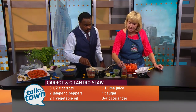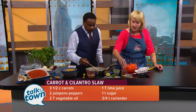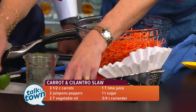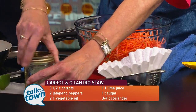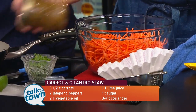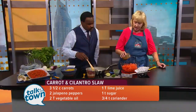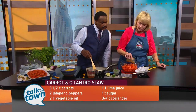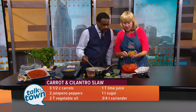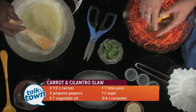Then three-fourths of a teaspoon of coriander. It seems like a lot, but really it's not that much. Some sugar, salt, pepper, and then I like these canning jars — they're just so easy to mix things up in. So we're just going to shake that up, pour it over our shredded carrots. Just like any coleslaw, you think that's not enough dressing, but you leave it overnight and it will start to wilt. I'm going to squeeze some lime juice over there.